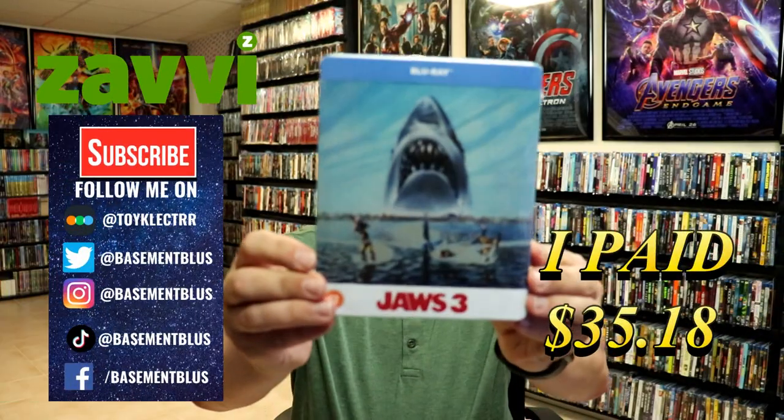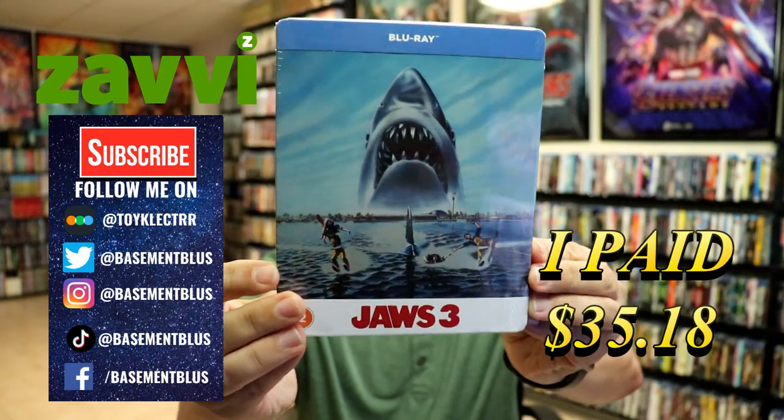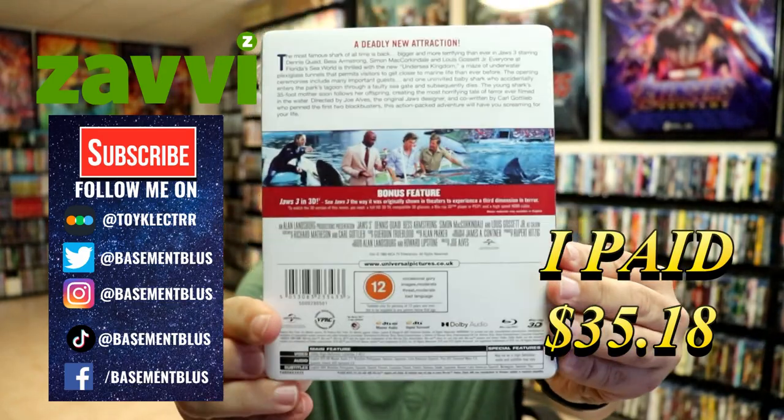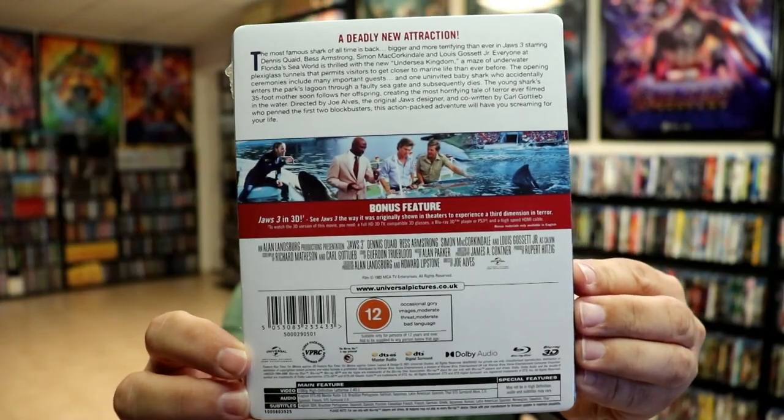So today I've received my order for Jaws 3. This is the Xavi-exclusive Blu-ray Steelbook. Here's the front, and here's the back. If you'd like to check out these bonus features, you can go ahead and pause and do so.